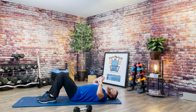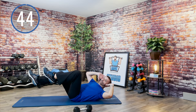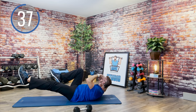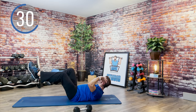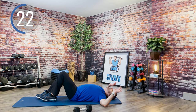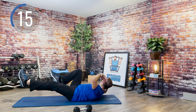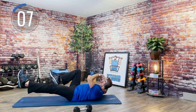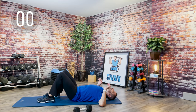Slow it down or speed it up — you've got bicycle abs. Ready? Here we go. If these are getting to be too much you can modify — bring a knee in, or stick with it. And done.